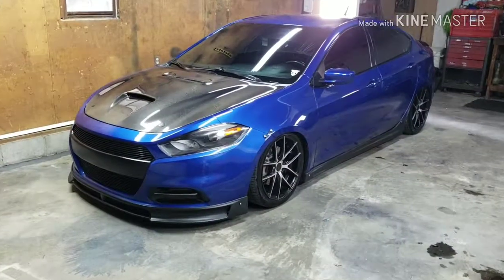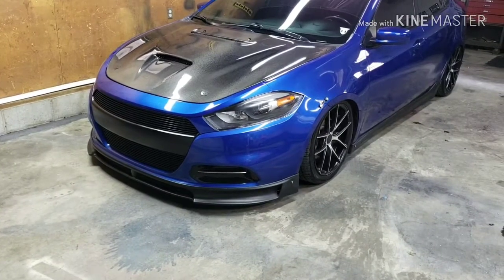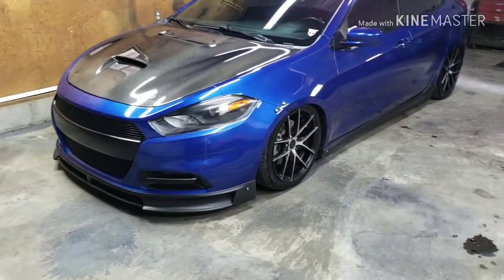Hey guys, it's Brian again here. Just wanted to show you that the front lip is now here and installed. That completes the dry fit of the body kit.